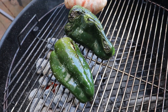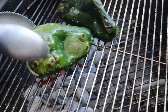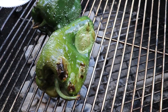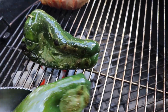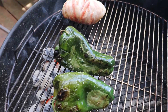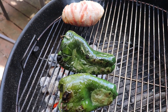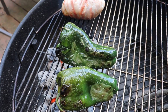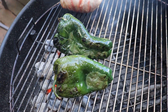Alright, we were out trying to get a char on our poblanos so that way the skins come off easier. Look at that — that's what you're looking for. It's slow, so don't rush it. I've got these right over the coals. Once they're done, we're gonna take them in, put them in a bowl, and cover them — that way it steams them and then we can get the skins off and get onto the smash burgers.